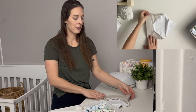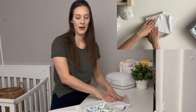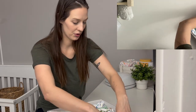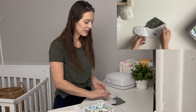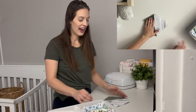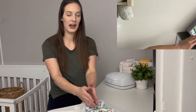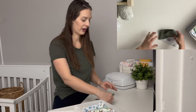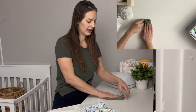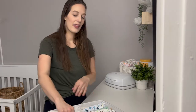For bibs — my baby hasn't started wearing them yet — I just have them folded out with the velcro or buttons fastened together. I want it to be the right width, giving it a little extra so it takes up all of the space in the organizer. Then I fold in the sides, fold up the bottom, and fold again to get that nice little crease fold that fits well in the organizer.